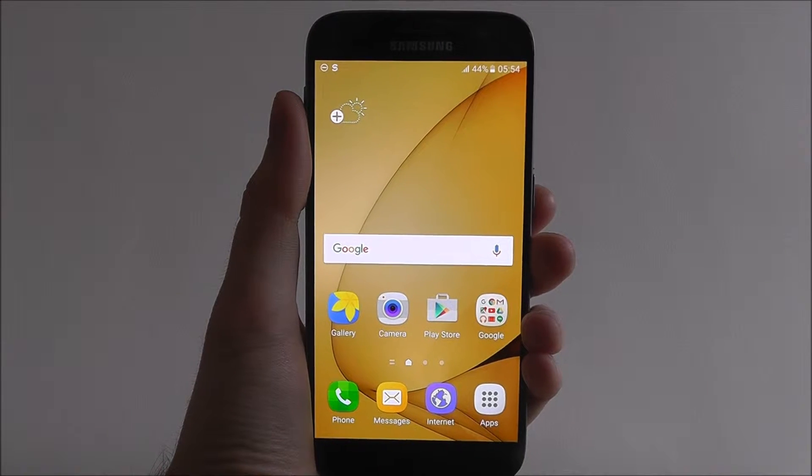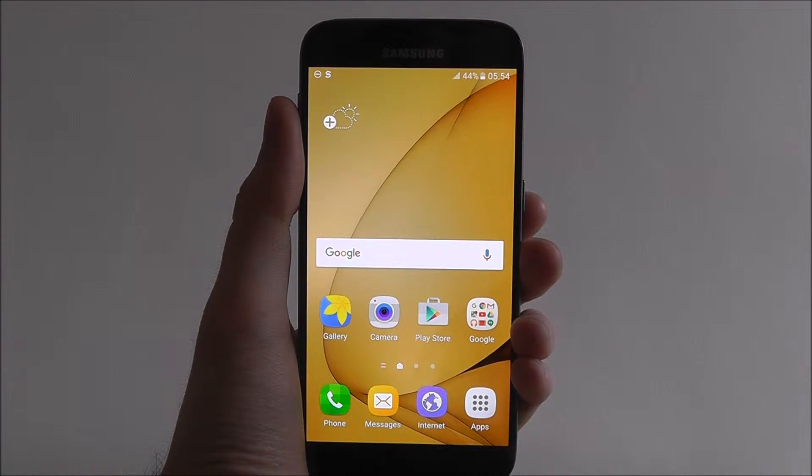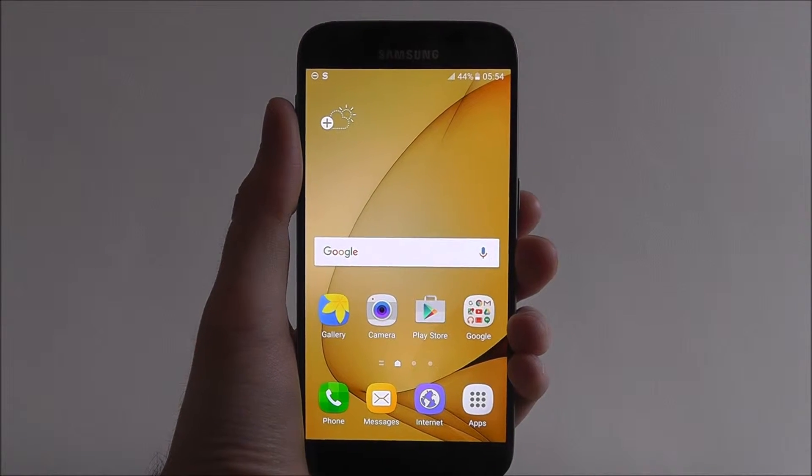Hi guys, it's Oli here from MobileHowTo and today's quick tutorial will be showing you how to enable power saving mode on your Samsung Galaxy S7.